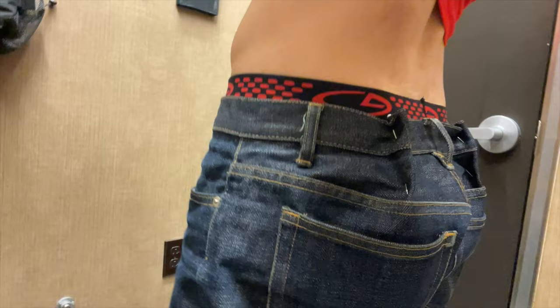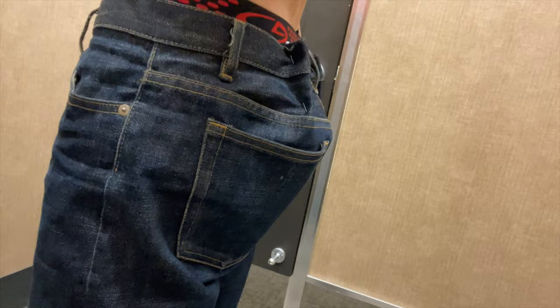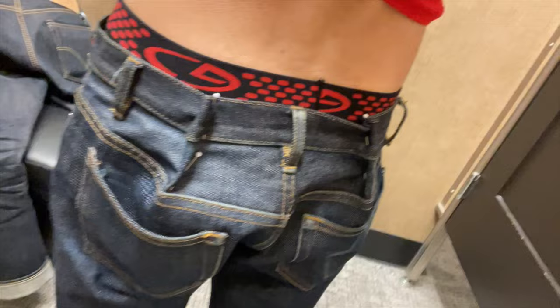I had them leave about half an inch to an inch bigger than my actual waist to allow for some shrinkage. Note that these jeans have been soaked once already, so I'm not expecting much more shrinkage — at least I hope not.